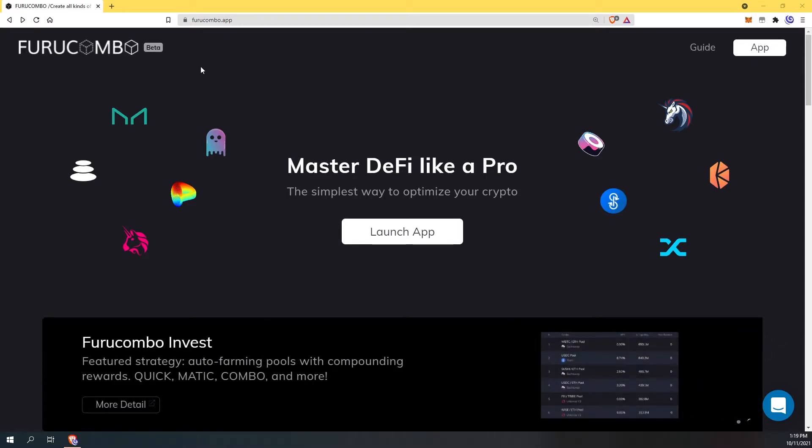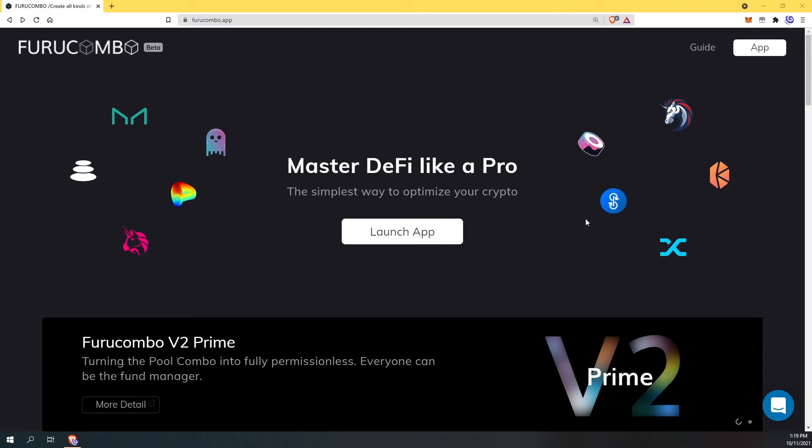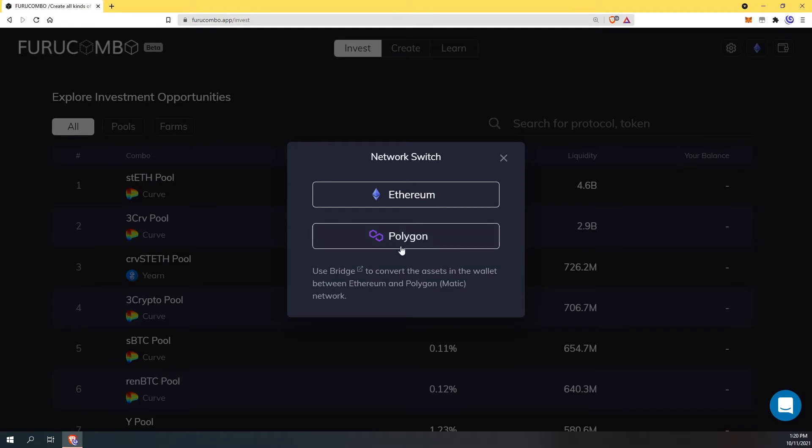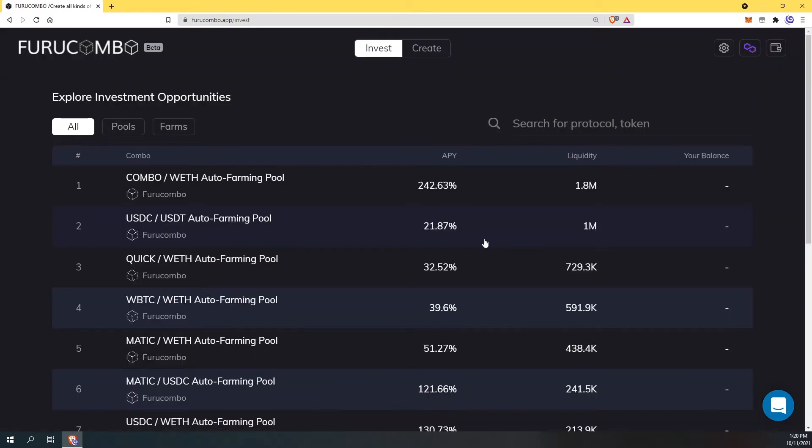You will need to log in to the furucombo.app website and click launch. Now these farms are the traditional ones and they are on mainnet. What we are looking for are the auto compounding farms which are on the polygon network. Here are the auto farming pools. What is auto farming? It's a way to reinvest your rewards without actually having to go in and physically do it. I'm going to show you guys how easy it is to set it up and get into any of these pools and start farming today.